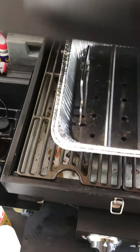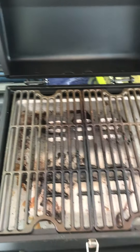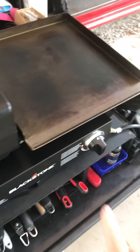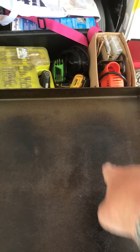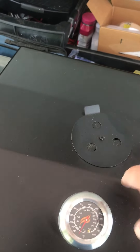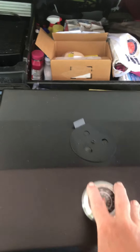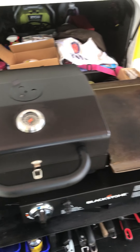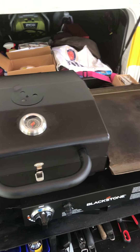On the other side we have a standard barbecue grill for grilling. The interesting thing about this unit is that both the griddle and the grill come off. Under the griddle is an H-shaped burner, and under the grill is a circular burner. If you take the grill off, you can put a big stock pot on there and do a crawfish boil or a seafood boil. So you can always have two types of cooking going at the same time.